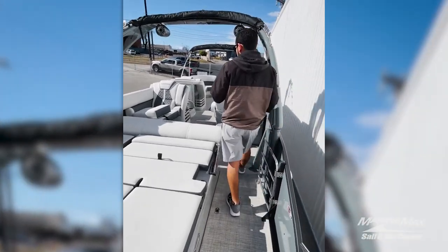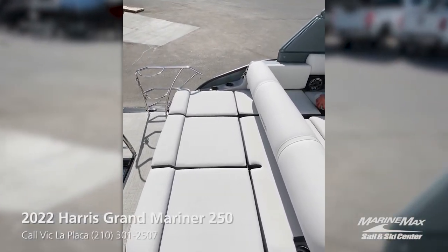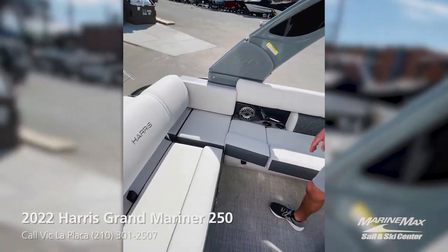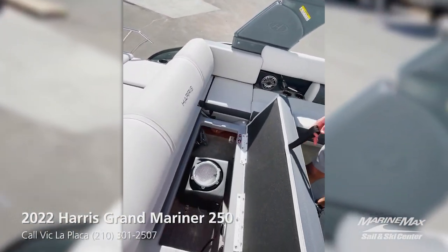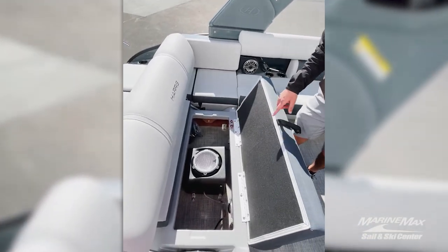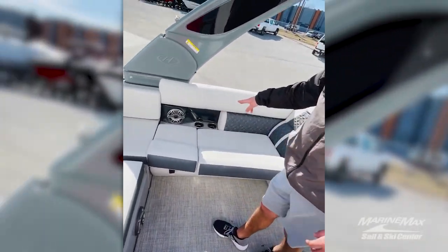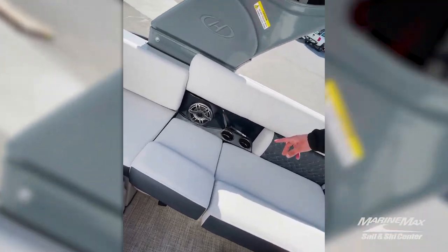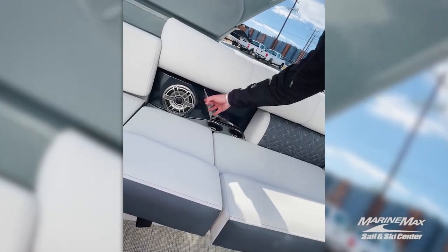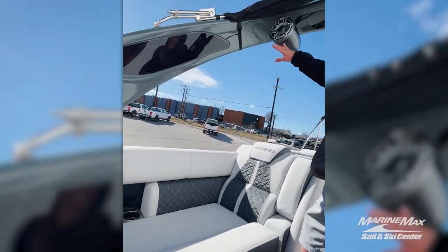Let's head on into the cockpit of the pontoon here and take a look at a couple of features. The battery switch will be located underneath this rear cushion there — you can access that same storage from the back through this compartment. You have your JL subwoofer, one of two located in this pontoon. Got LED cup holders throughout the pontoon and plenty of USB plugs to keep all those phones charged on a day out on the water. Got your backlighting behind the black panels there — really cool look at night.